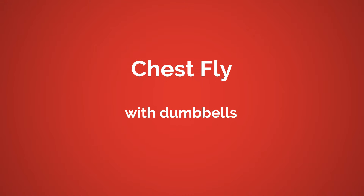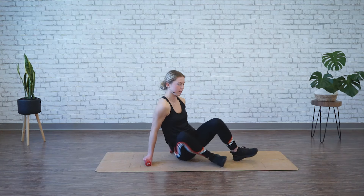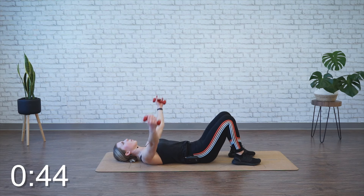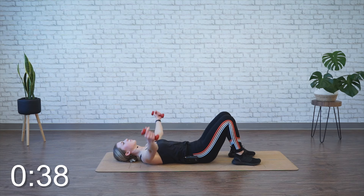We're moving back into the chest fly. Grabbing those weights, lying down, feet are planted. Again, glue your back down to the ground, micro bend in the elbows. We're going for 45 seconds, flying them wide and squeezing your chest at the top. If you start to get tired, you can reduce your range of motion so don't come down quite as far. Just make sure you're not turning it into a big bend in those elbows — you want to keep those arms opened up wide.